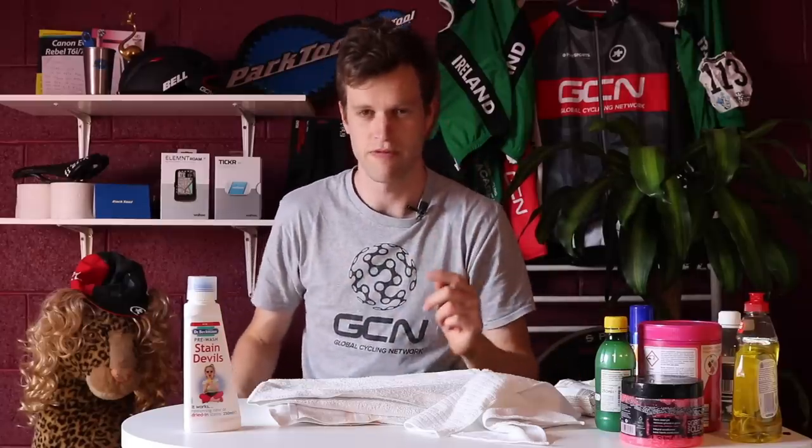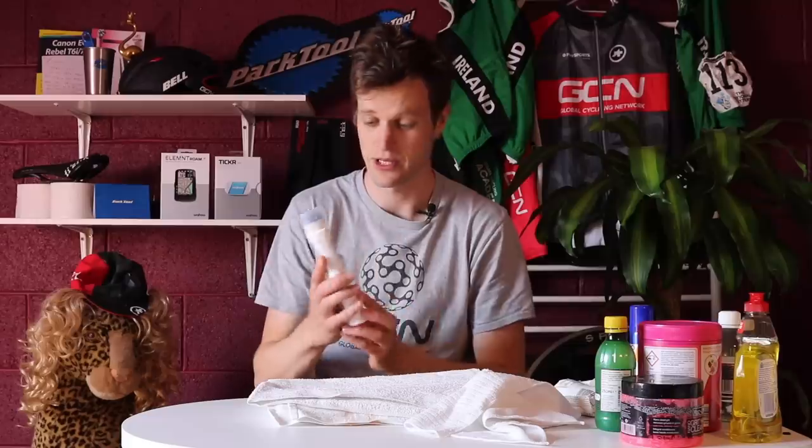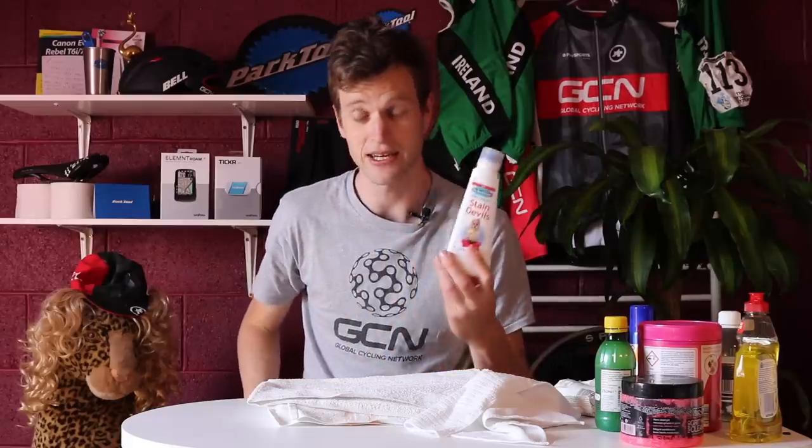Now this one was a firm favorite of my mother-in-law — she swears by it, so it's made the list. It's called Dr. Beckmann's Stain Devil Remover.